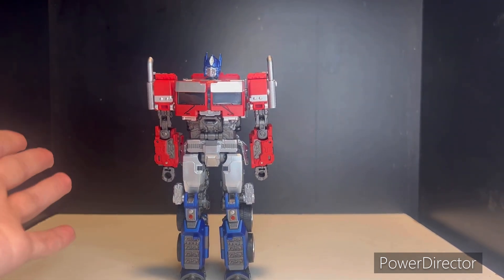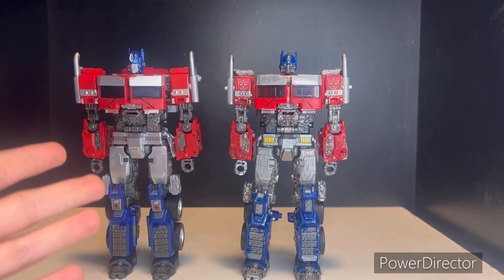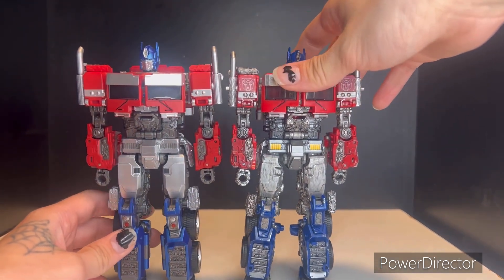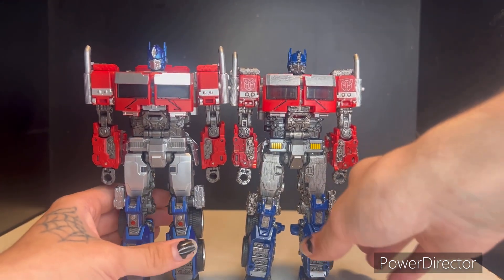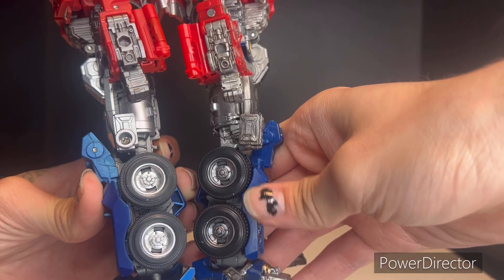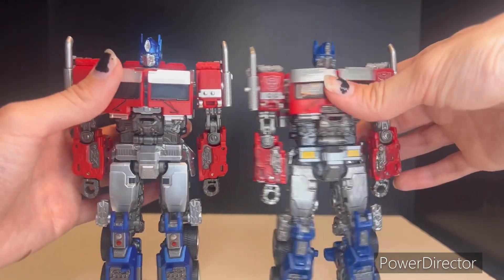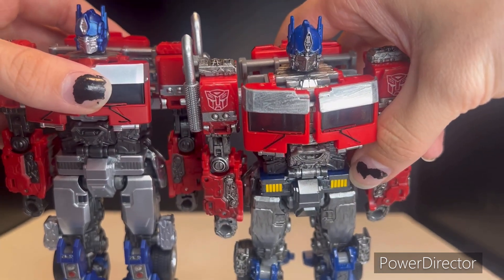That's pretty much it for the details on him. Now I'm going to bring in the original and compare the two. This might be a slightly unfair comparison since I have mine painted up, but I'll try to explain a lot of the differences — including the different blues for the legs and the wheels, which on the original are gunmetal while the Byway ones are silver.